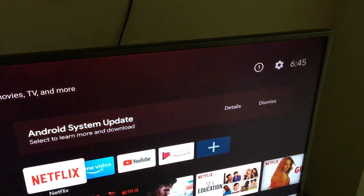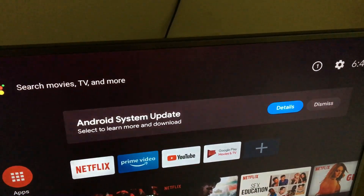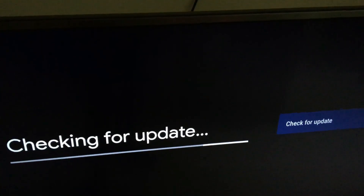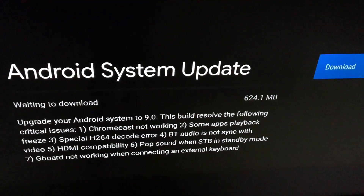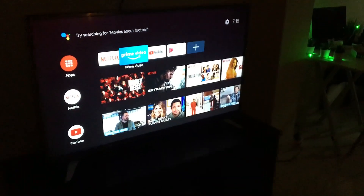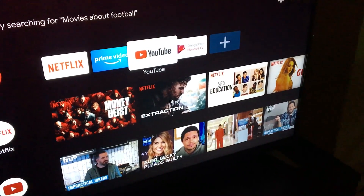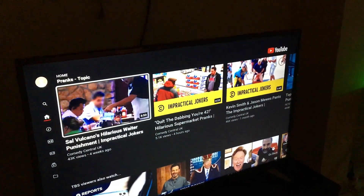I got a system update notification, downloaded and installed it, and then it was updated to Android TV 9.0 with the latest Android security patch. Mi Box 4K has a very clean Android TV interface, with Google Assistant at the top and favorite apps below that.